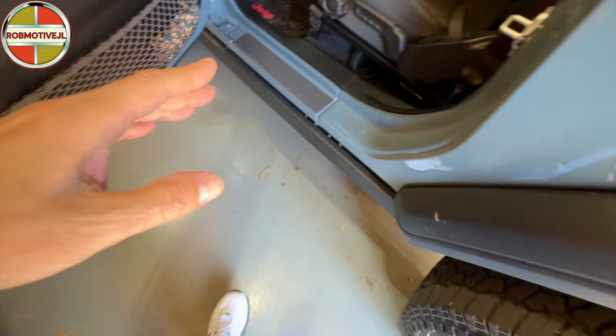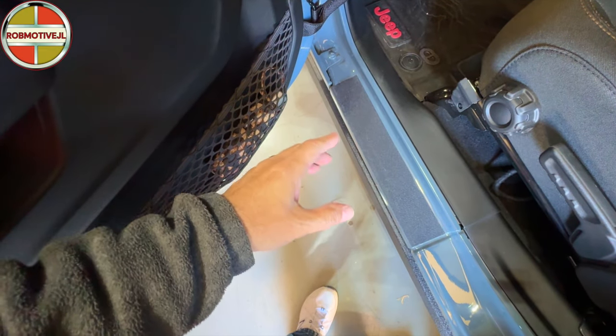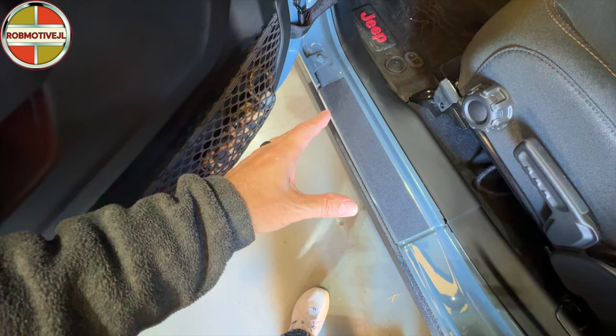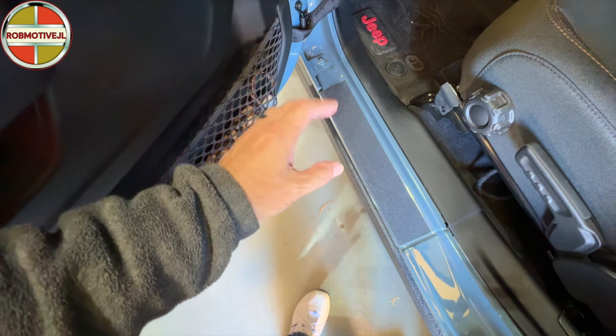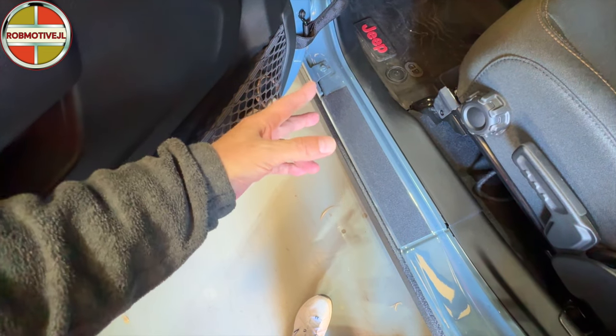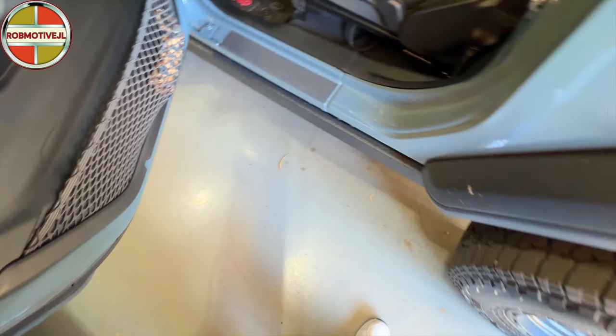Down here on the side, I put my own door sill protectors in. This is just abrasive tape with adhesive on the back side. Love this stuff — it's very durable. It looks good on the Jeep and fits in there just perfectly. You cut it to the size that you want it to be.